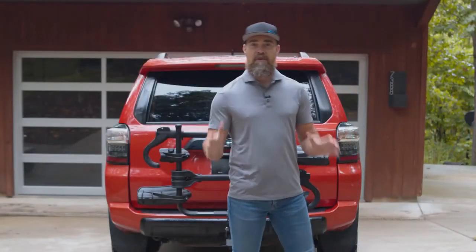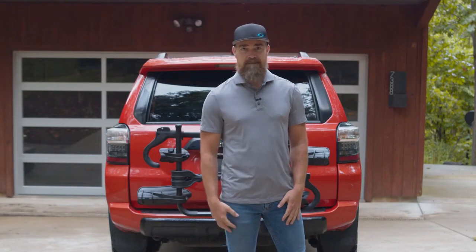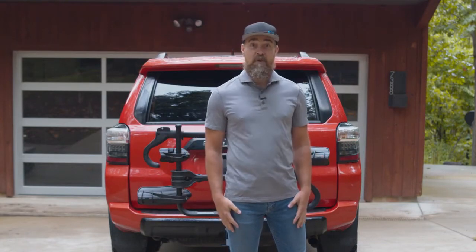Hi, I'm Tom with Kuat. How would you like a four-bike platform rack for less than an arm and a leg? Can't be done, you say? Well, too late. We did it.